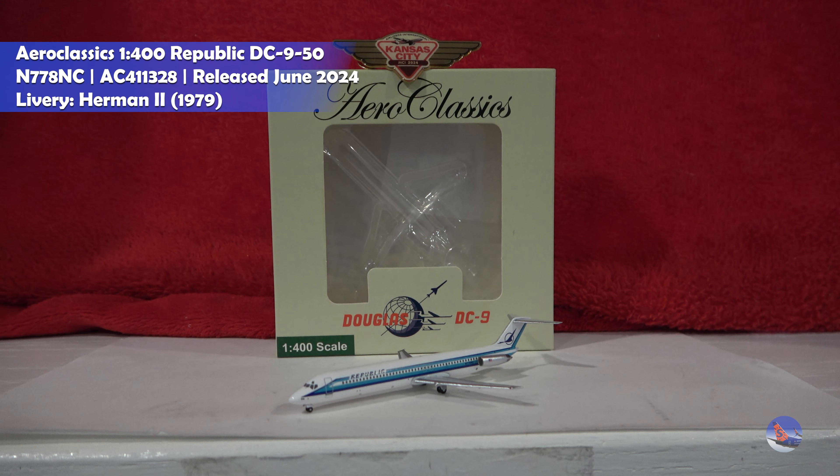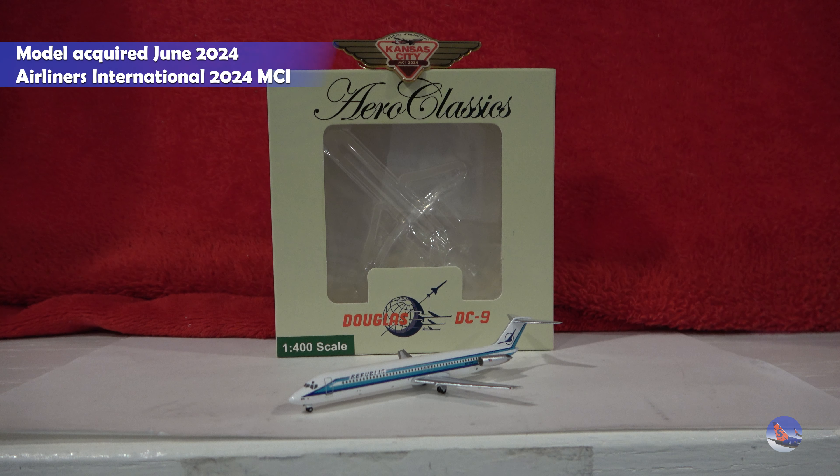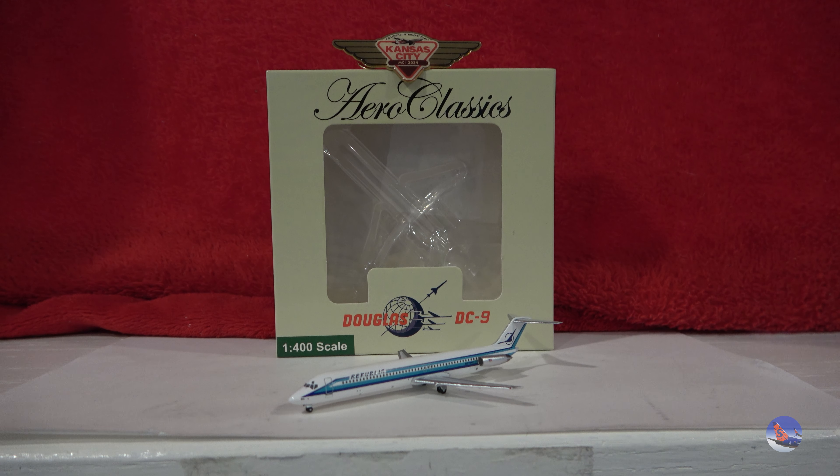This is another model that I acquired during the Airliners International 2024 convention in Kansas City, and this is another one of these recent releases that I really wanted. If you remember the June 2024 announcement from AeroClassics, you'll recall the two DC-9-50s that they did of North Central and Republic. The North Central had this exact same livery, just with the North Central titles swapped out in place of the Republic titles. So I ordered the North Central right away, and I had plans to get the Republic. I noticed they were kind of sold out at a lot of places leading into Kansas City, so I was a little worried I wasn't going to be able to find it. Luckily, Bueshare USA had a couple in stock, so I took one. That's how I have this lovely Republic DC-9-50.